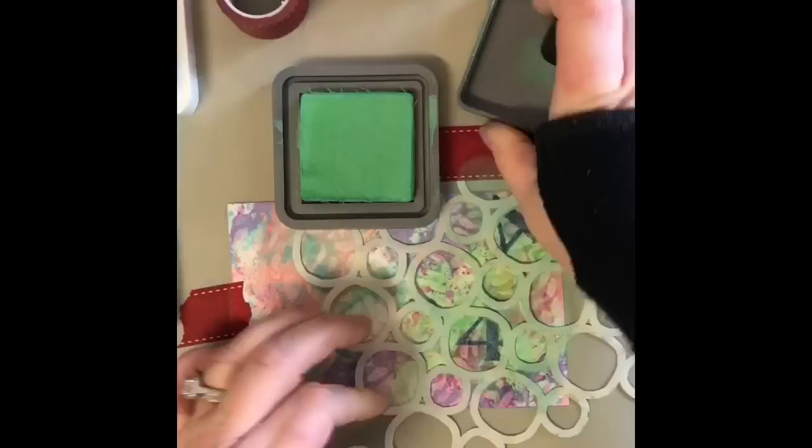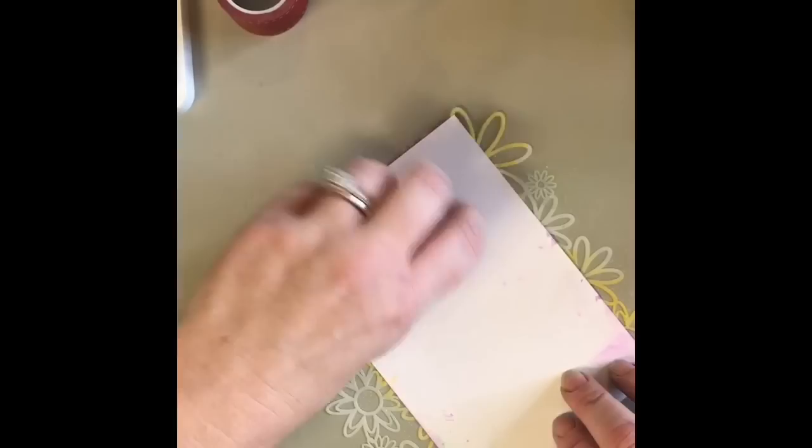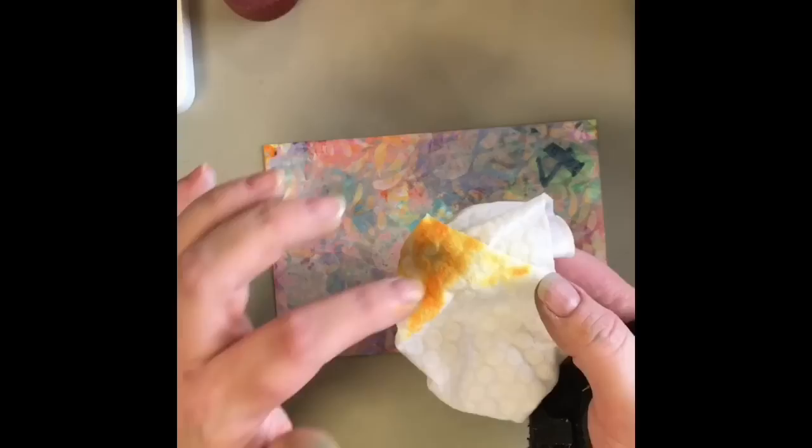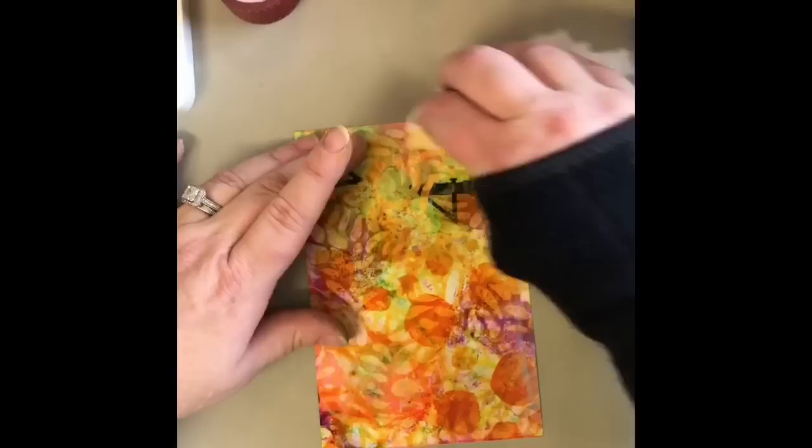And because I already had spiced marmalade on my brayer, I decided why not, I'll just go ahead and do some of the circles. And then since we already had orange going, I brought back in that stencil that had the spiced marmalade on it. I wet it and I've laid my piece down in it and used my brayer. Now I want to warn you, if you use a baby wipe with color on it, it's going to transfer to your piece if you have some whites showing. On this one, I don't have any whites showing, so it's not going to make any difference. But just keep that in mind if you're using one that already has ink on it.